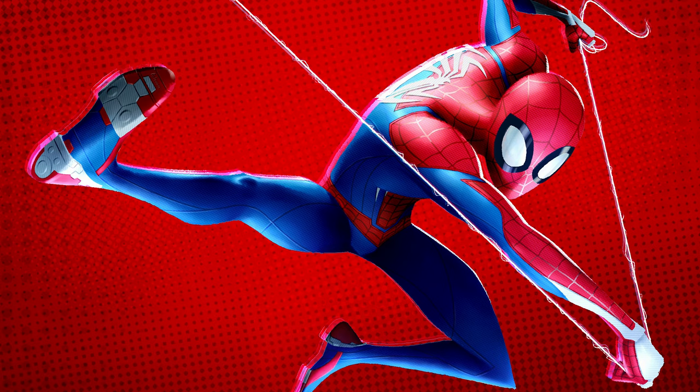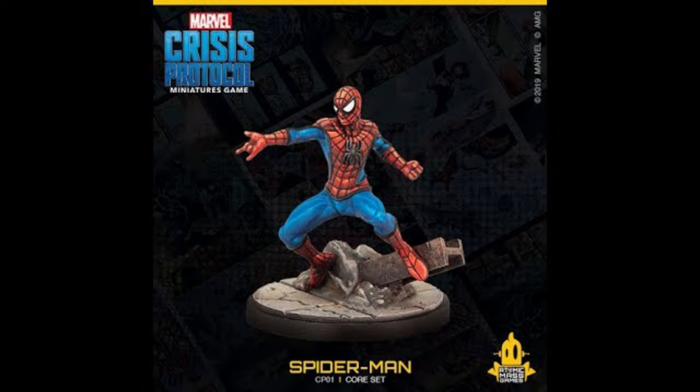So let's make Spider-Man look like he's swinging. We have multiple problems: one, his base is 40mm, so not a lot of room to work with. We need to decide what we're going to use to suspend him with. And his hand, which is only 3mm thick, is very tiny.